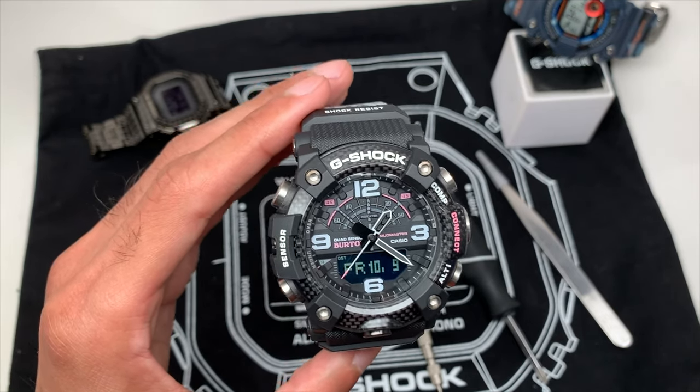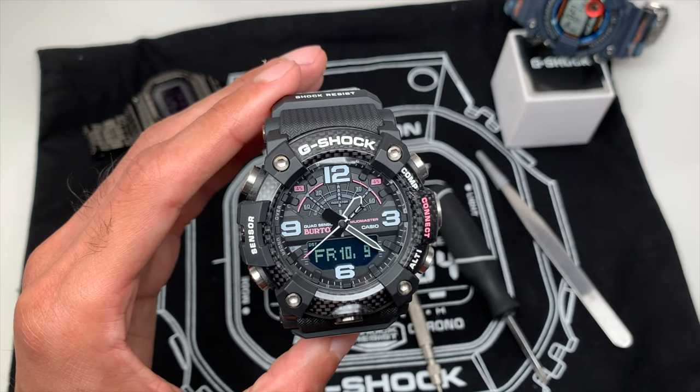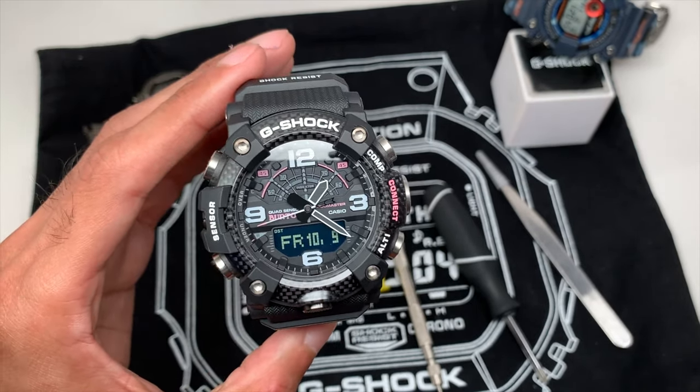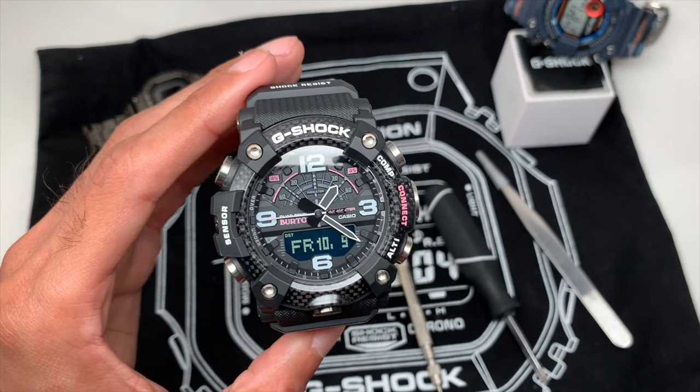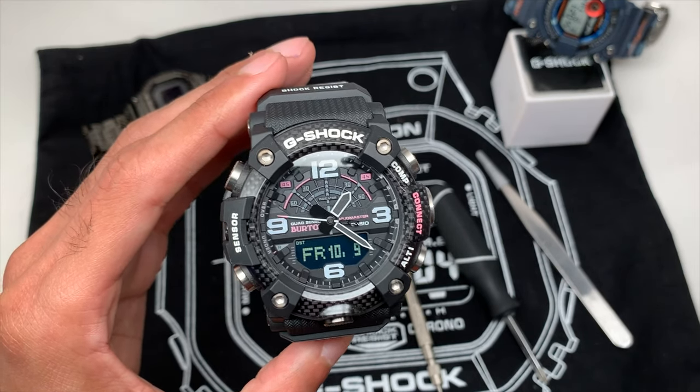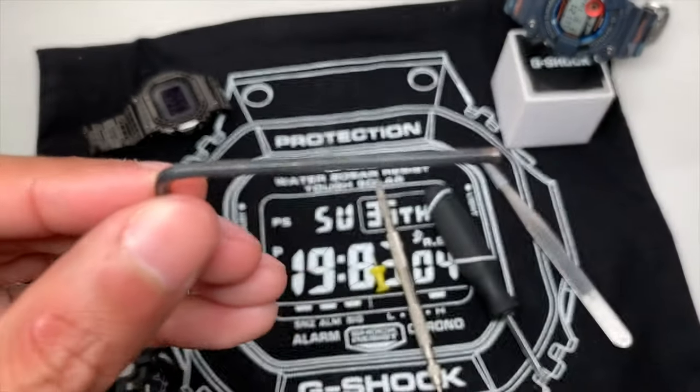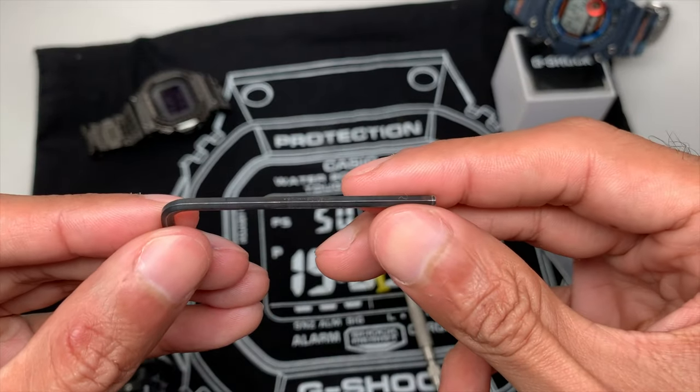Follow this video and you won't have any problems. The battery you'll need for this change is a CR2025. Please do not use generic batteries — the life of the watch will be impacted by battery quality. The first tool I'm using here is a hex screwdriver to remove the lugs.